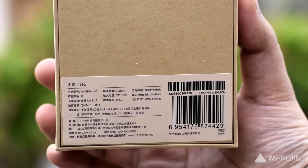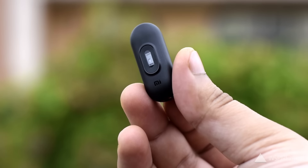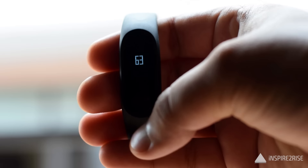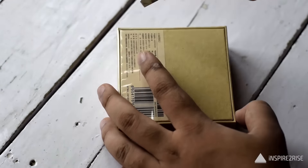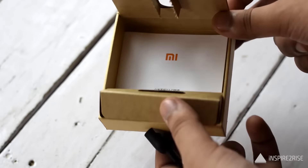Let's start with the unboxing of the Mi Band 2. Inside the box we get the sensor itself. At the back of the sensor you have the heartbeat sensor for tracking your heartbeat, and on the top you have a small display with a capacitive touch button that senses your touch and responds accordingly, showing different details customizable from the Mi Fit application. You also get a warranty card and the charging module.